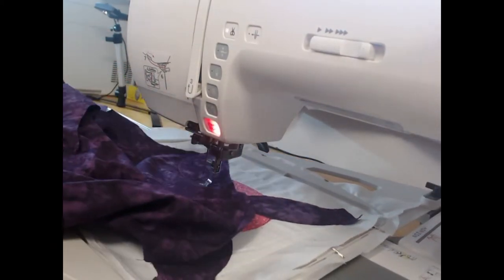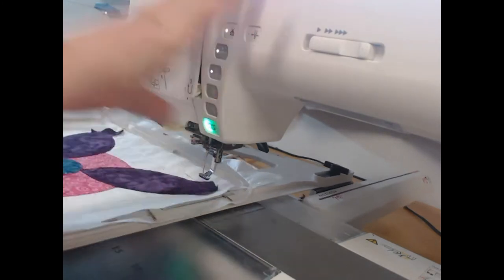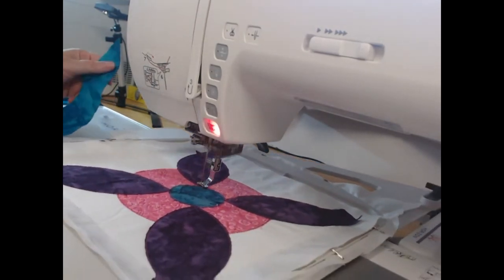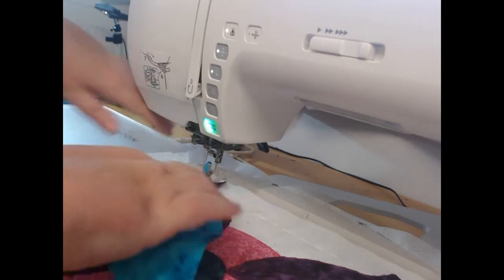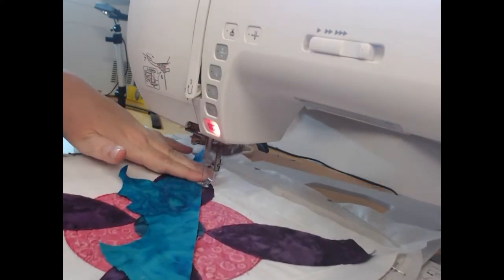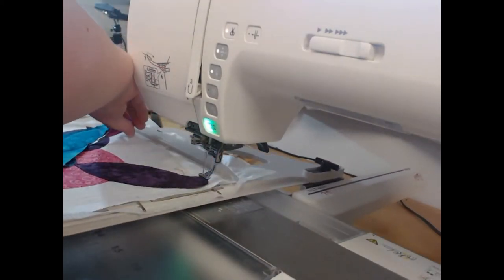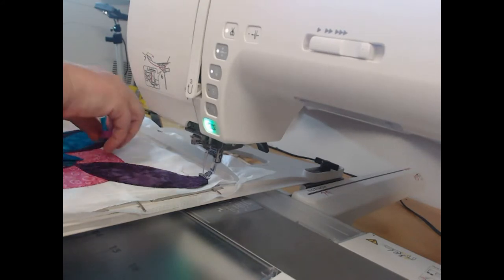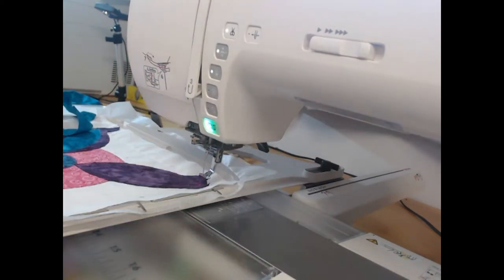Then we're going to take our medium or pale teal fabric and lay another element over the top — colorway 16 comes through and I can use my pale teal. You can see how I'm able to manipulate the fabric to get the scrappiest versions of that, and of course trim away the excess. We're then going to repeat that for colorways 18, 19, 20, 21, 22, and 23.